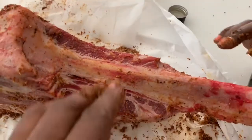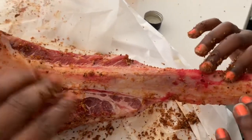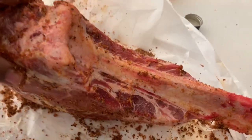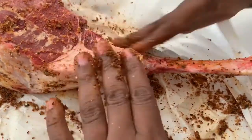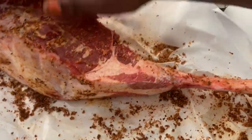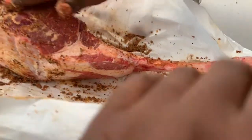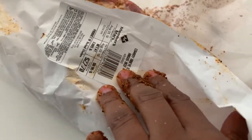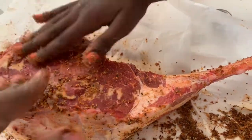This is called a cowboy ribeye. All this marbling makes the meat very juicy and flavorful. Just like that, and then I'm going to wrap it back up. This was like $27 at Sam's Club — so this is some good meat.